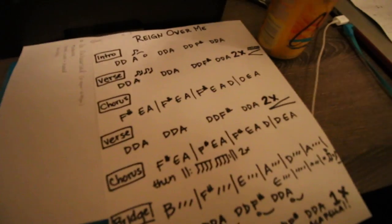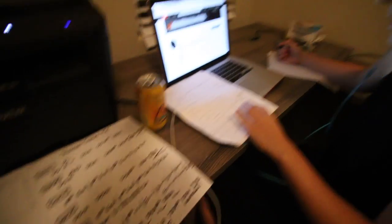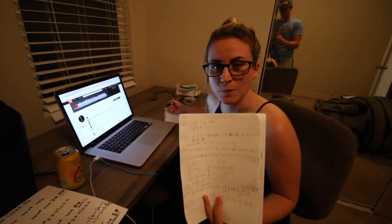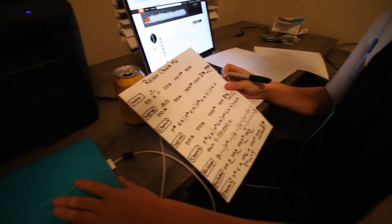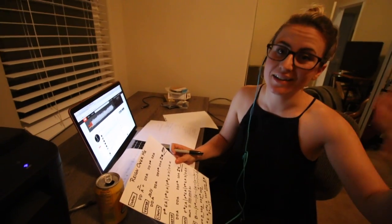Chelsea is doing this right now for a gig tomorrow. This is also not staged at all — she literally poked her head around the corner and said, 'Hey, what are you doing the vlog on today? Remember we said we were gonna talk about writing charts?' And I said, 'Well, I'm doing that right now.' So look at this — is that the chicken scratch pencil? And then you're moving to... yeah.